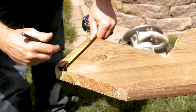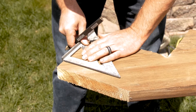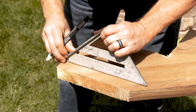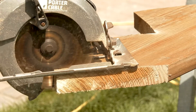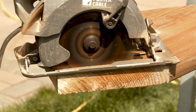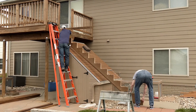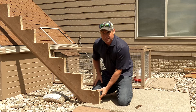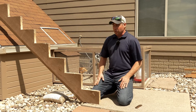Our decking measures an inch and a quarter, so we mark an inch and a quarter on the bottom, take our carpenter square, and square off the line. Once we cut that off, it'll sit nice and level on the landing. Now that we've cut the bottom, we can see it's sitting nice and tight — all our steps should be level with no tripping hazards going up the stairs.